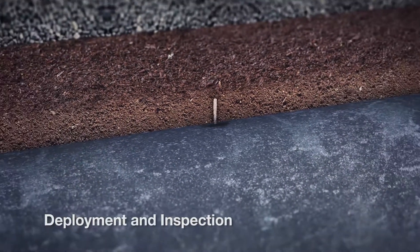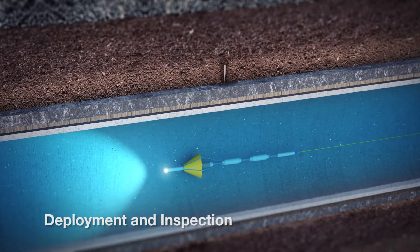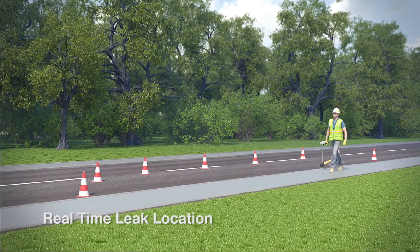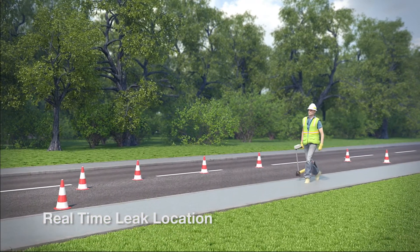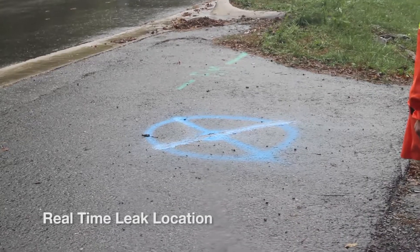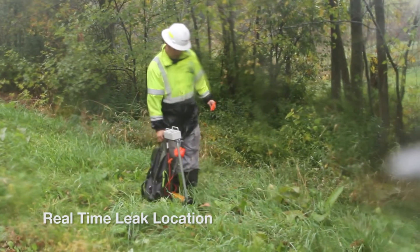If the Sahara tool encounters any acoustic events, such as a leak, the operator can stop the tool and pinpoint the probe on the leak. At the same time, an above-ground locator operator locates the probe above ground, marking the exact leak location within plus or minus 18 inches or half a meter.